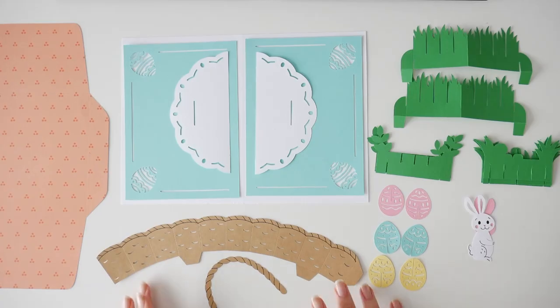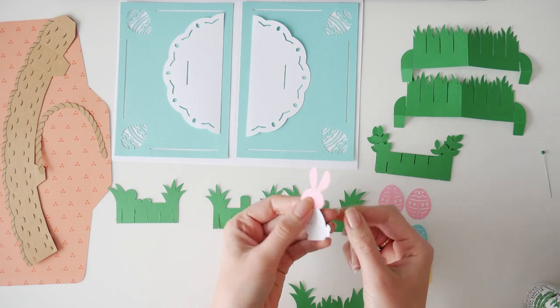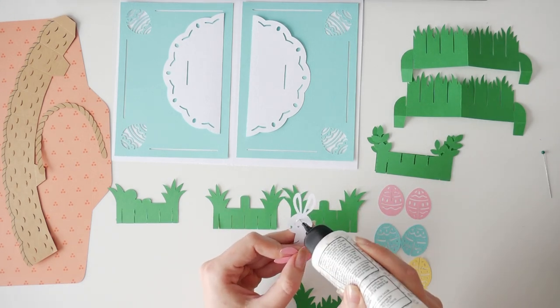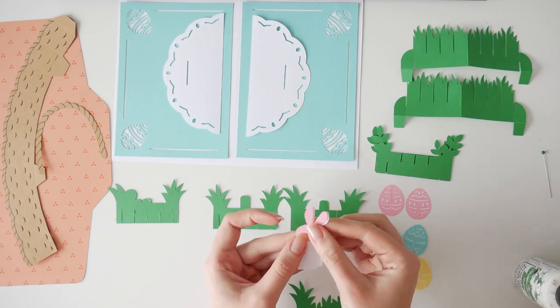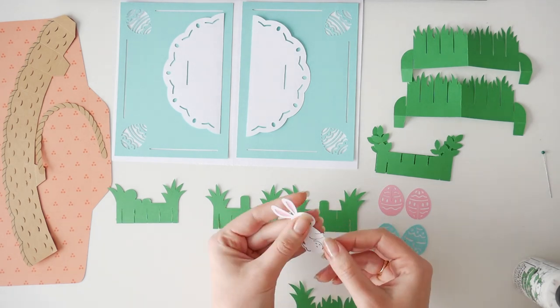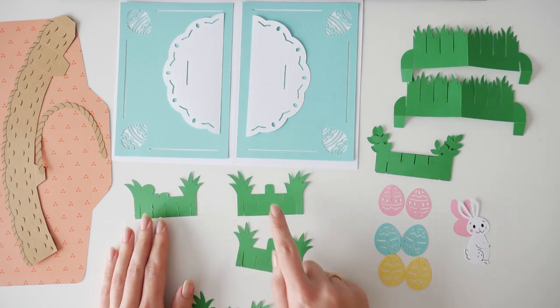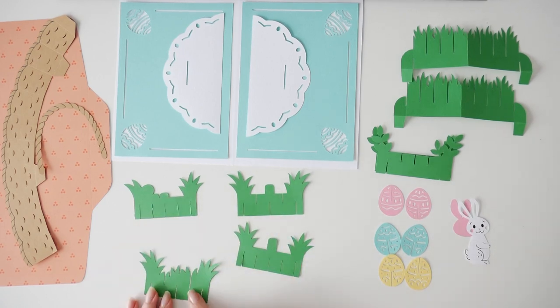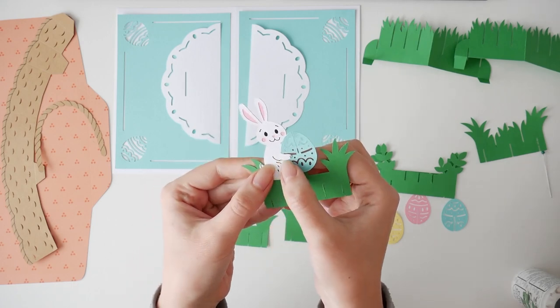This is how our pieces look like. First thing we want to do is stick the pink part onto the back of the bunny. Then set aside the three grass pieces with center tabs. First we glue the bunny to the grass, then the eggs.